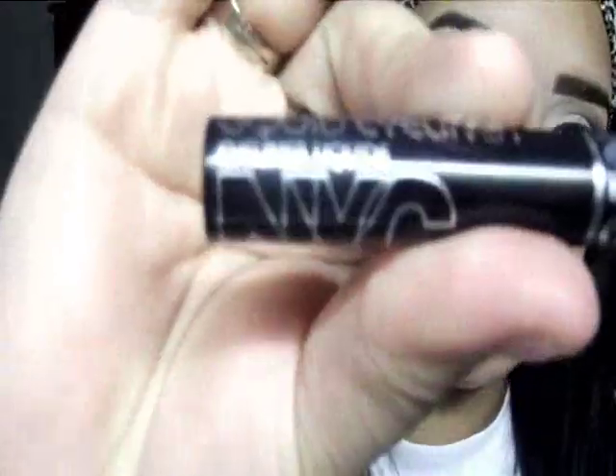Now I'm going to be going in with my NYC Liquid Eyeliner and making a very small cat eye right here.